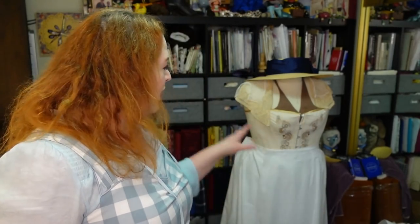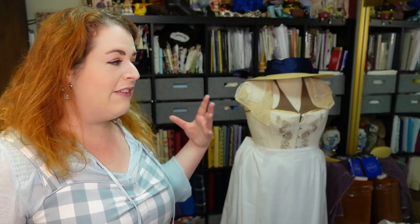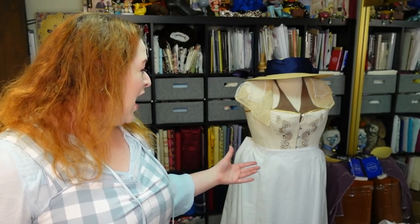I think this is still going to work just fine — it's definitely giving me the shape I want now. Everything is just pinned onto the form; I haven't sewn it together yet. I'm hoping to do that this week so this can be a complete vlog covering the skirt and waistband. But I'm going to Disneyland in less than 48 hours, so I don't know if that's going to happen.